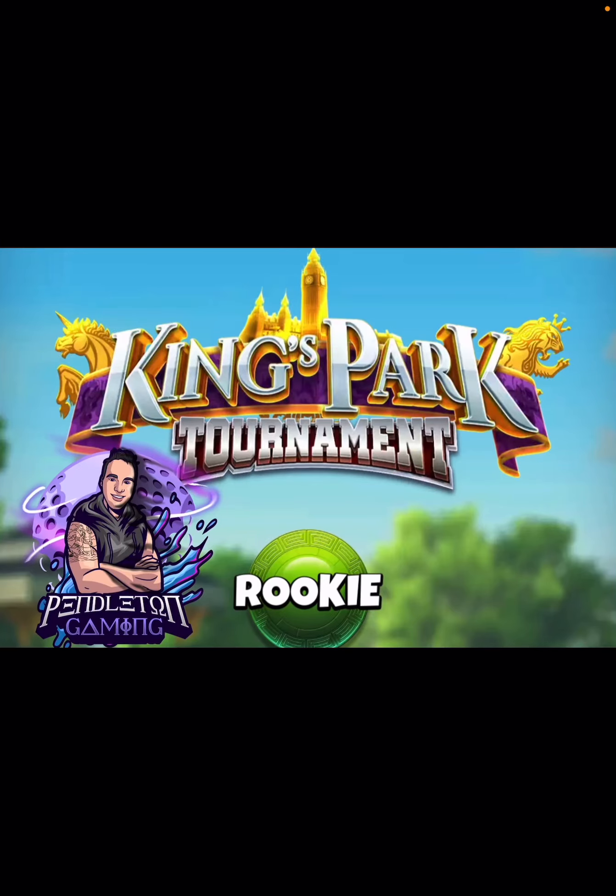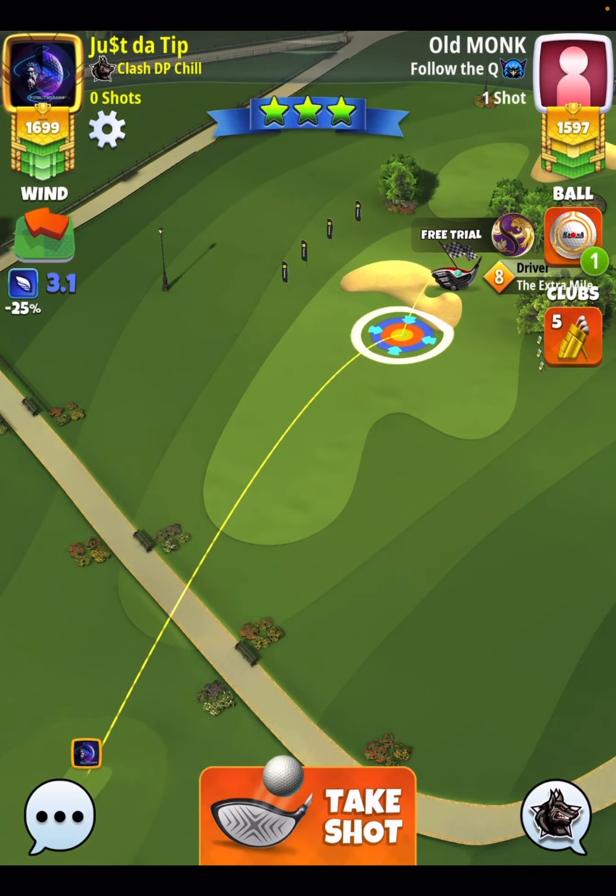Hey, what's up everybody? Thanks for clicking on the video. David Pendleton here covering hole number 14 of the King's Park tournament. This is a par 5, and I just picked up the eagle on it.